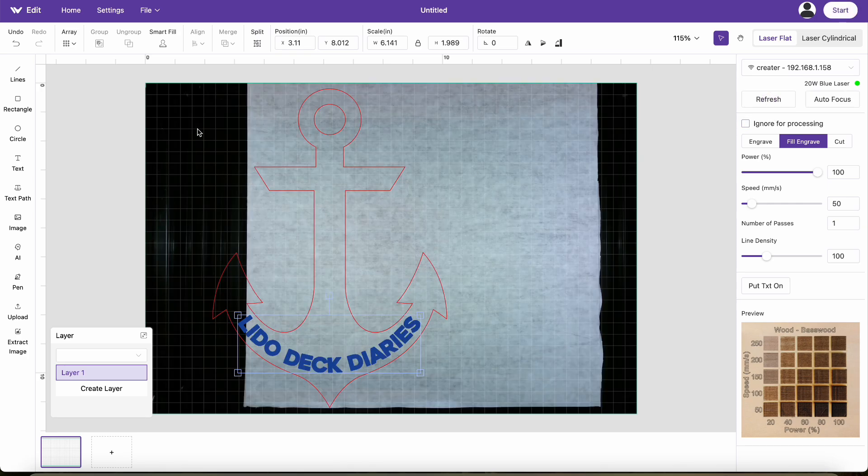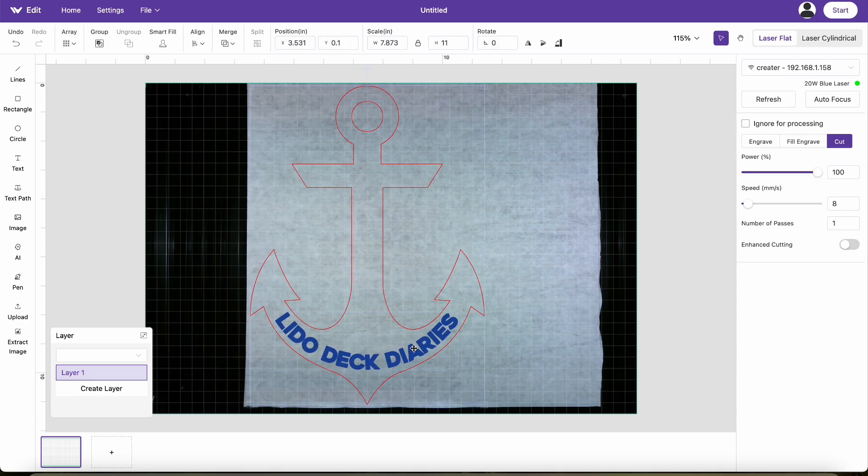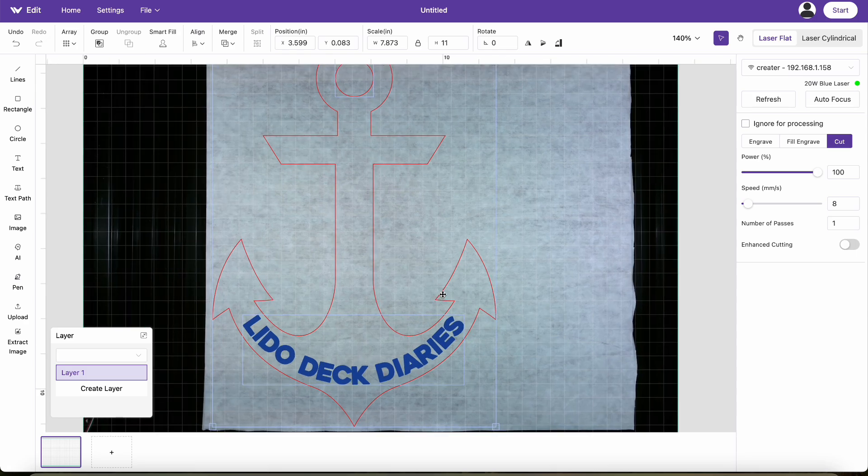It looks really nice, but now we know. So you highlighted this and moved it all over to a decent place in the wood. Give yourself a little bit of margin on the left, right, and top. And it looks like it's clear on the bottom, but it's hard to tell.